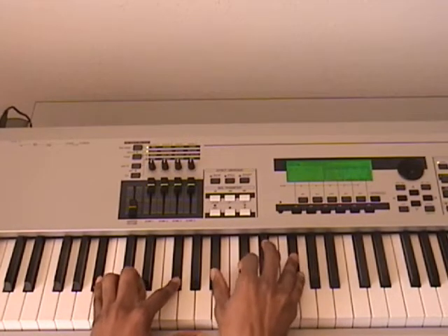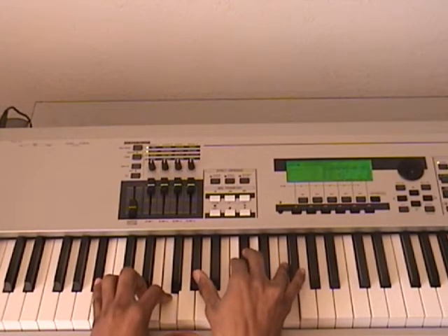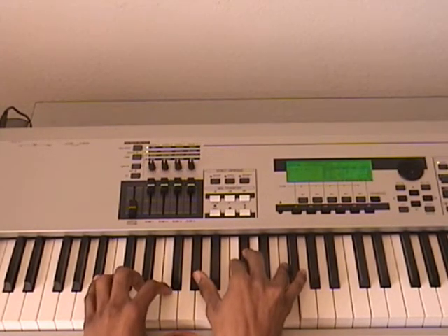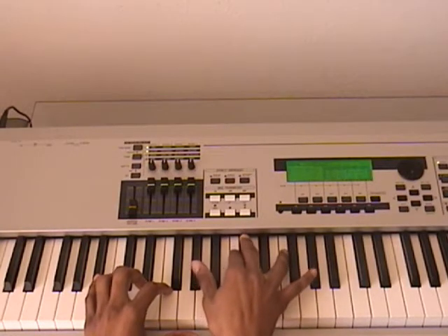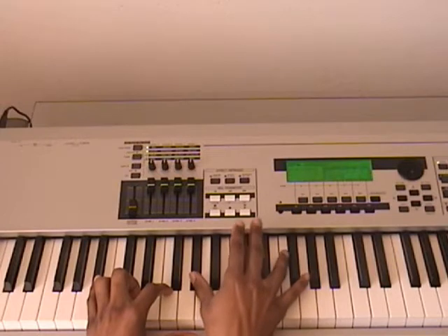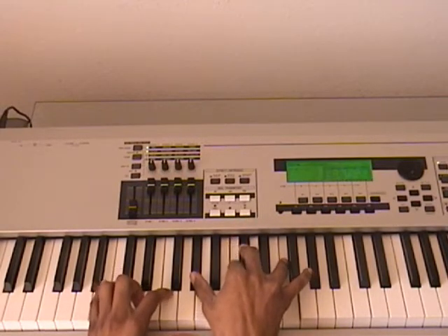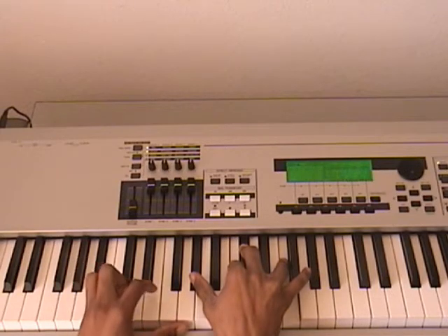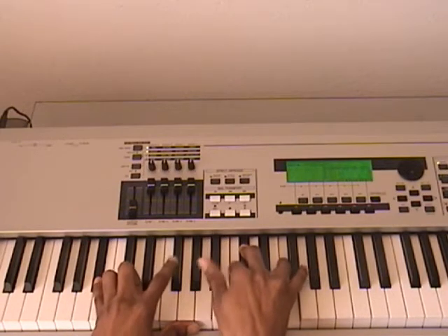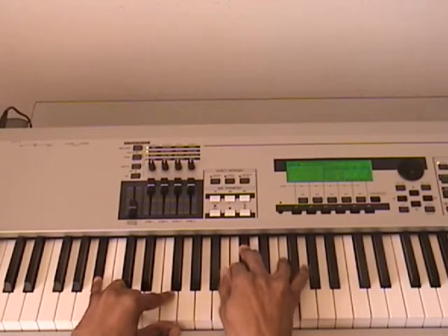From this chord on, we're in the key of A-flat major. The next chord is going to be an A-flat major IV chord: A-flat, D-flat, F. You can add this C if you like. Left hand stays on B-flat, and if you were hitting this G-flat previously, move this down to F.